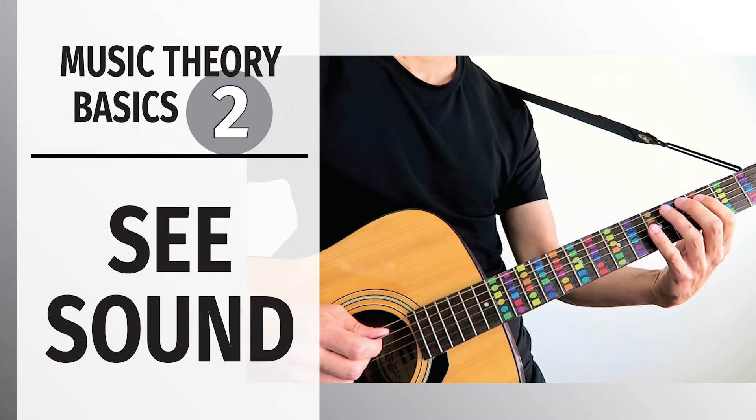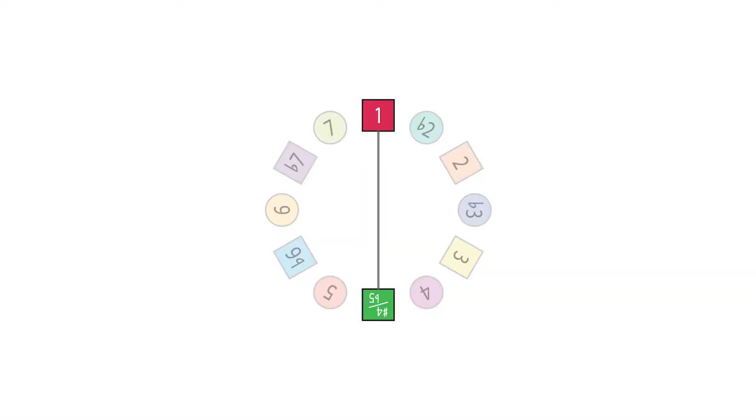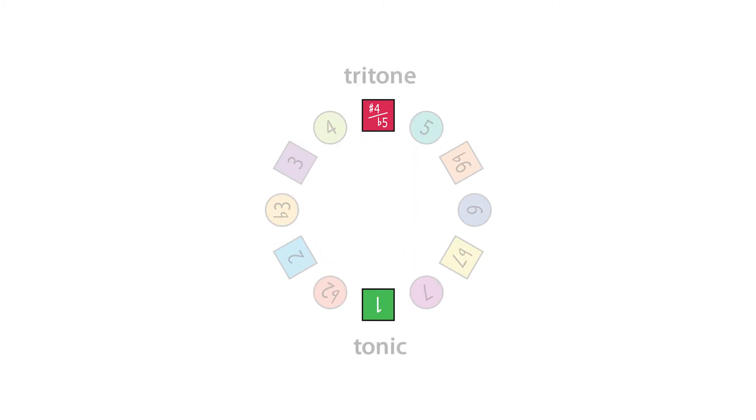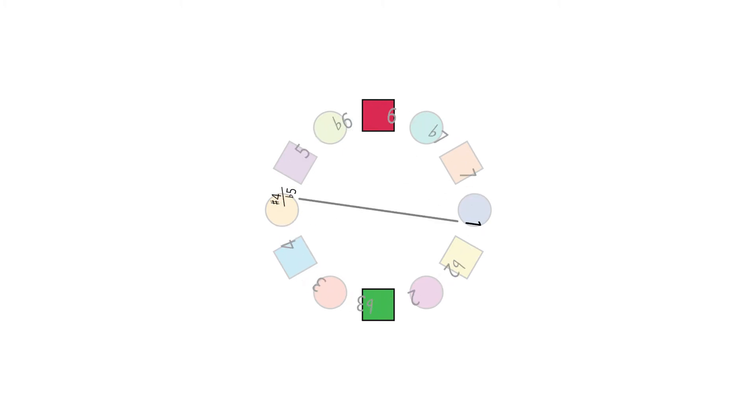Because of the special connection and because they're polar opposites, the tritone is actually the yin to the tonic's yang. In the key of C, for example, C is 1, but in the key of G flat, when you flip it 180 degrees, C then becomes sharp 4 slash flat 5 — C is the tritone to the tonic G flat. These two intervals, 1 and sharp 4 slash flat 5, or the tonic and the tritone, are like mirror images of each other, polar opposites, like a bizarro world version of each other.